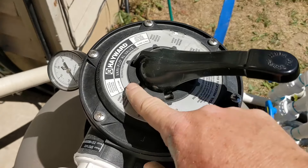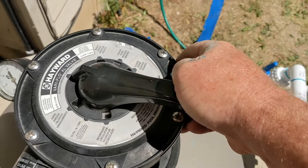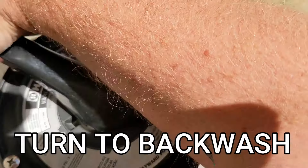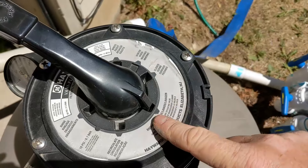Turn it back and look for backwash. There's a filter here — backwash is going to be in the back, opposite. So you push down and spin all the way around. Some of it's going to be tough, some easier. So this is in the slot for backwash.